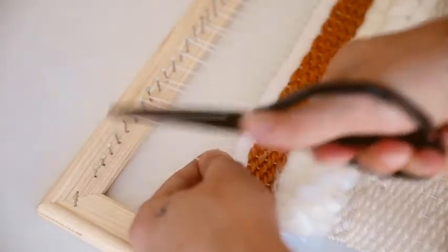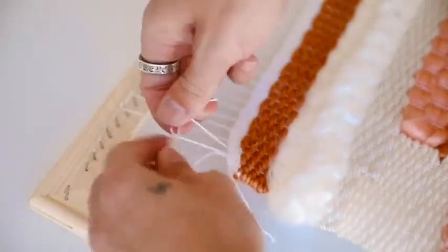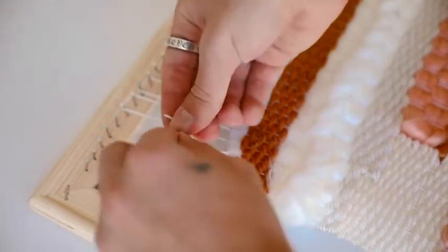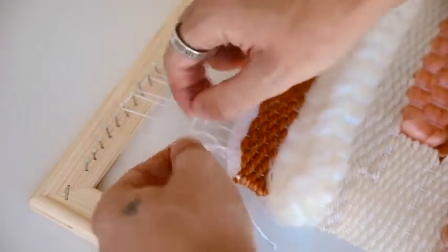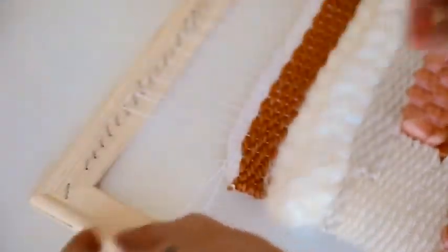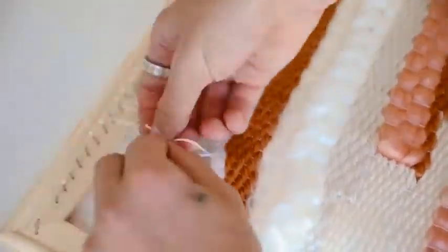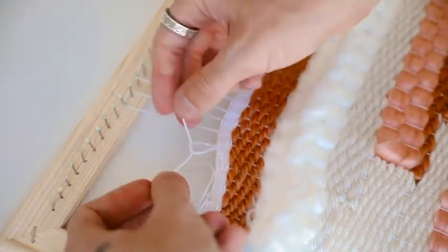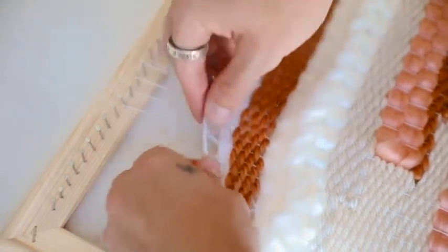Everyone has a different way to take your weaving off the loom. I simply take a pair of scissors, snip between the nail, and do a square knot — right over left, left over right. Just keep that in your head: that's a simple square knot. Snip between the nail, right over left, left over right, and repeat this process all the way down your loom on both the top and bottom sections.